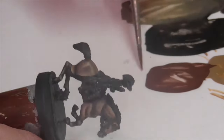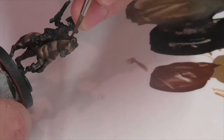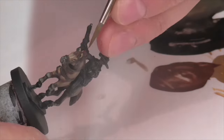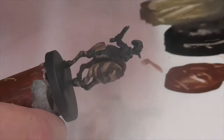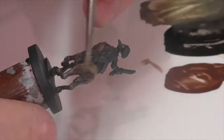Next I'm going to lightly overbrushed the mane and tail with some flat brown, just because I want to build up a little bit more color variation and get a highlight effect going. I'm applying it along the top and leaving the bottom of those surfaces a little bit darker. Once I've done that, I'm going to go back in one more time with my black wash just to get the color back in the recesses and help unify everything together into something a little bit more cohesive.